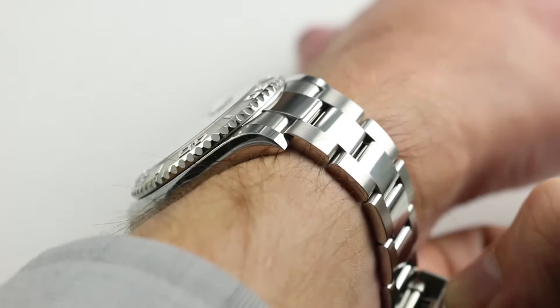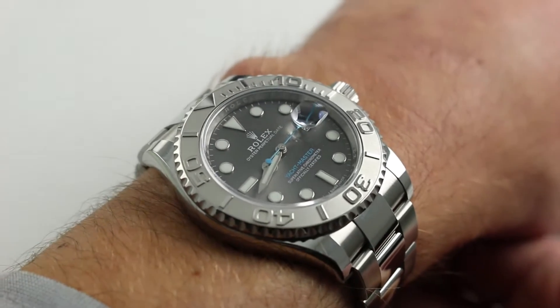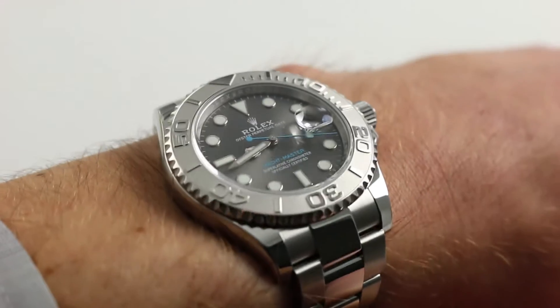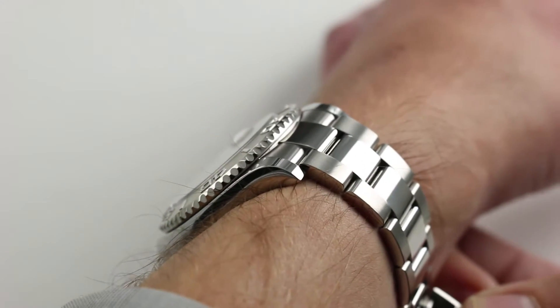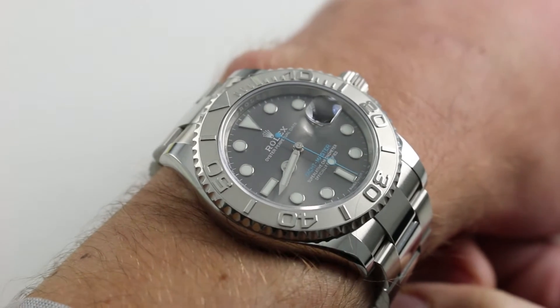You can see and purchase this quiet star of Baselworld 2016 on our website. Subscribe to our YouTube channel if you enjoy these videos, and please click on the card in the upper right-hand corner of the screen at any time during this video to see our full sales listing for this watch, with additional accessories included, high resolution images, and complete pricing details for this Rolex Yacht-Master.